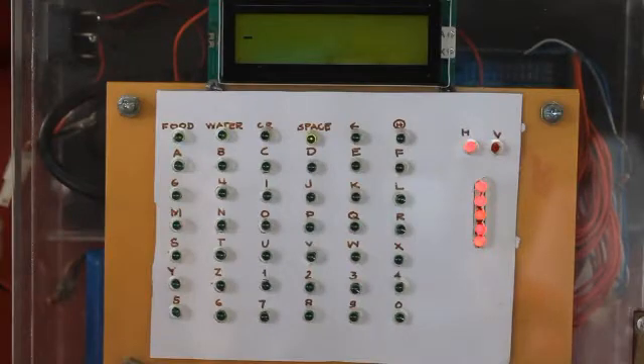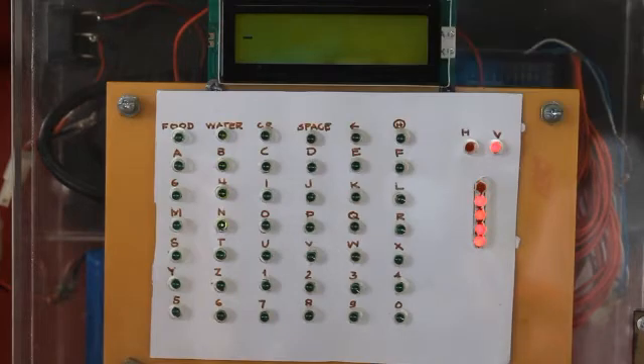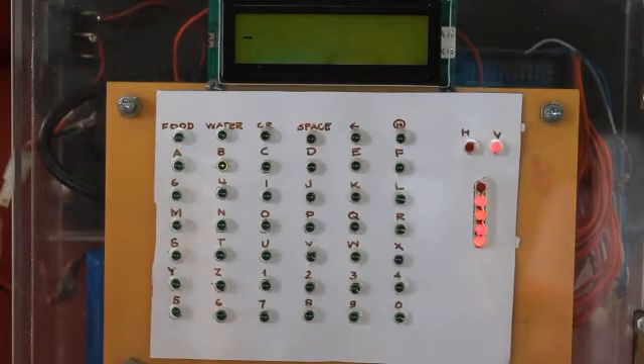As said earlier, the HV LEDs are being controlled by blinking. Once he blinks, the H LED toggles to V LED, which means vertical LED shifting. And when he starts focusing again above threshold, we can see that the green light shifts in a vertical manner. With these combinations of focusing and blinking, the user can now navigate the light to the character that he wants.